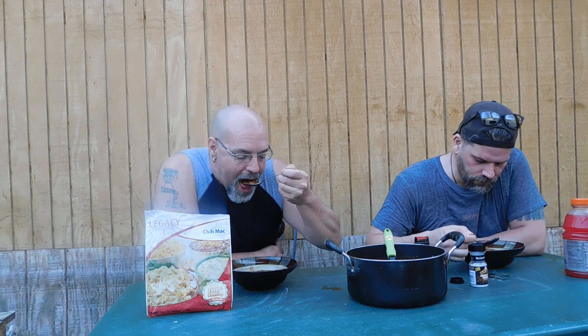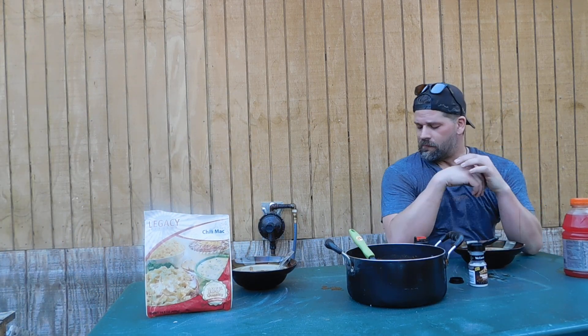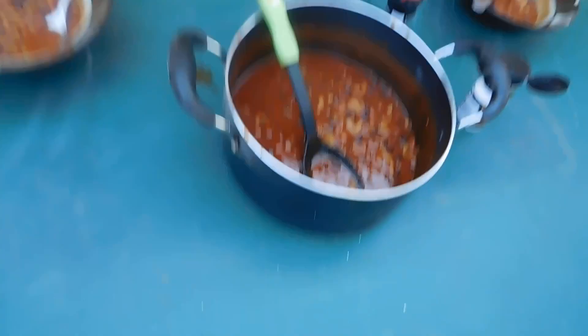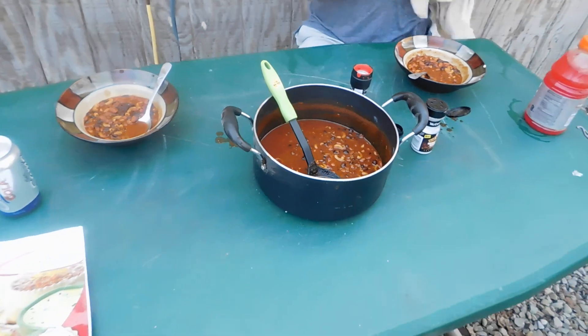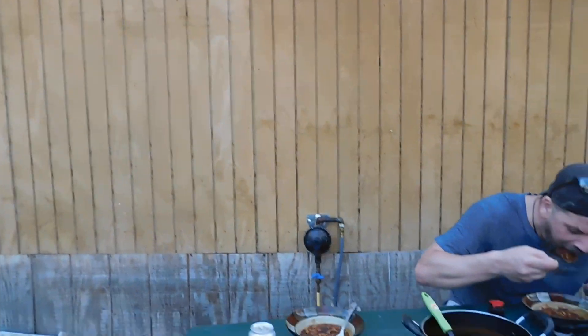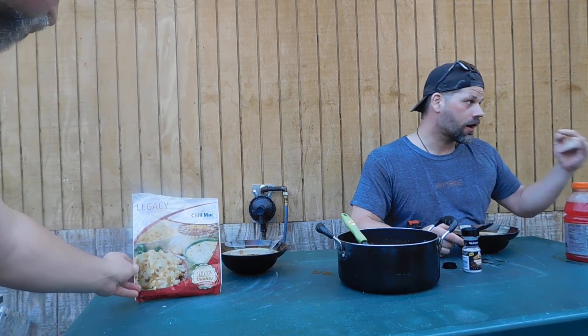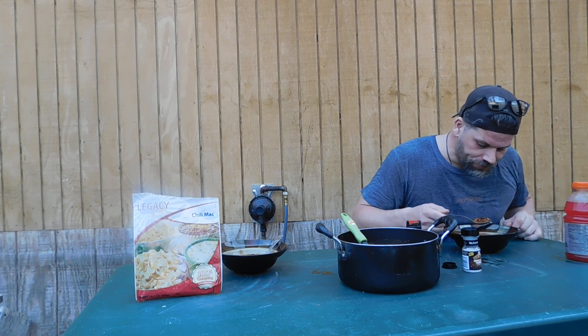Yeah, this is very, very good. That's a lot of it too. I'm going to grab the camera and show this. One of the things that I think is the biggest thing for me — if you didn't tell somebody that it was freeze-dried, you can see, they'd never know. There's the bowl. It says four servings, but you would never know that this was freeze-dried unless I told you. That's the part that's amazing to me.